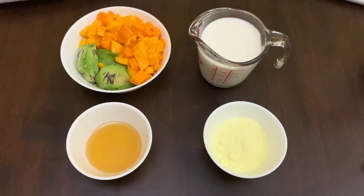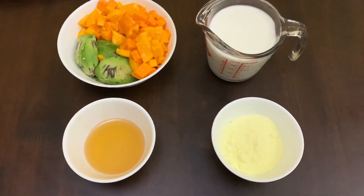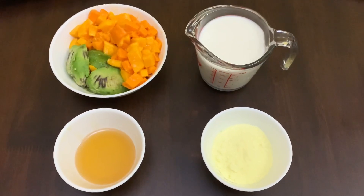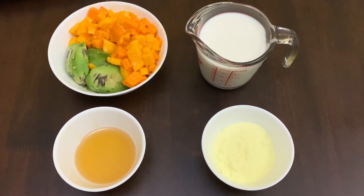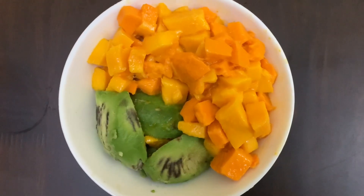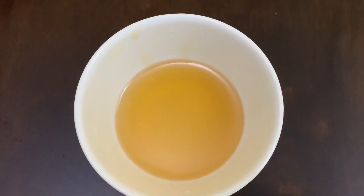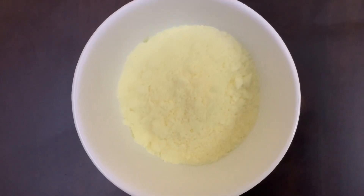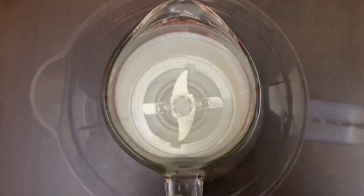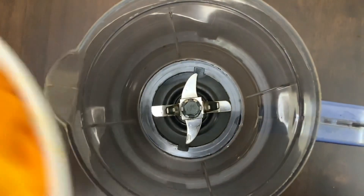Hello, welcome back to my channel Taste Katara. Today we are making mango avocado milkshake. To make this, you need 2 ripe avocados, 2 ripe mangoes, 3 tablespoons honey, 3 tablespoons milk powder, 500 ml cold milk, and a blender. We first add the mangoes and avocado.